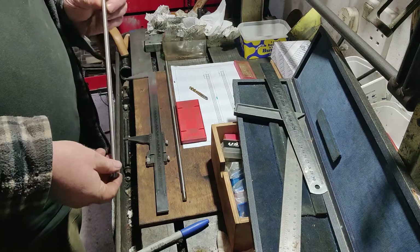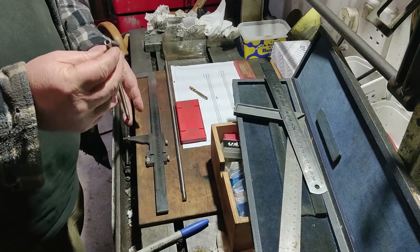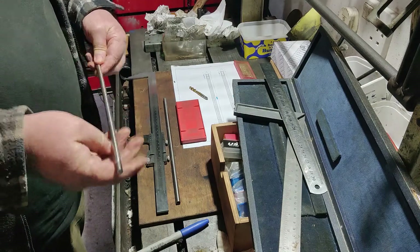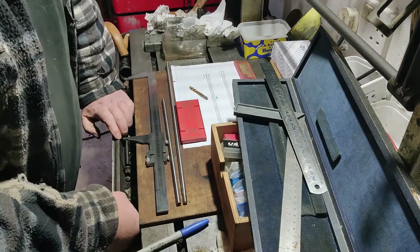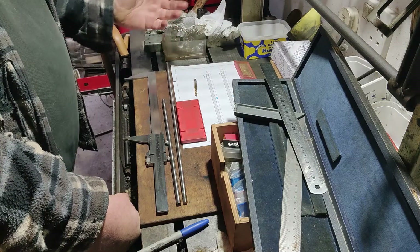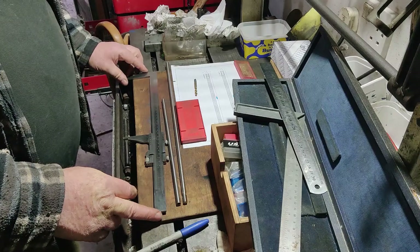I have a little job come in with these eight millimeter diameter stainless steel rods. This one's got an M6 thread in one end and this one has an M8 external thread on the other end. The requirement is to cut them off to different lengths and just thread in an internal six millimeter thread on each end. The measurements required are 216 and 225 millimeters.